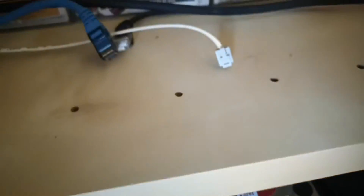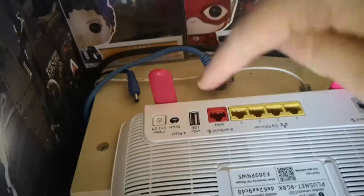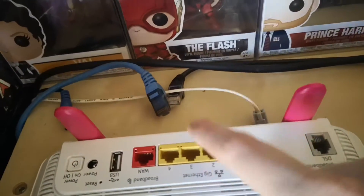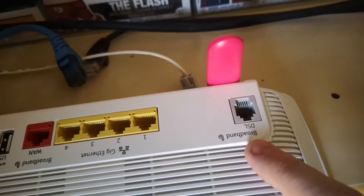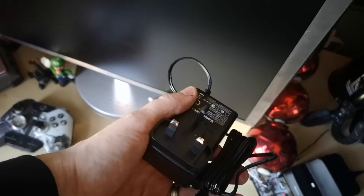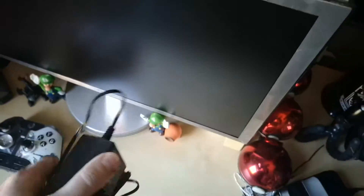I'm going to transfer the power cable over — the blue cable will go into number one, the black cable will go into number one, and the broadband will go into the broadband DSL. I've removed the plug for the Now TV and I'm going to plug in the power plug for the Plusnet.